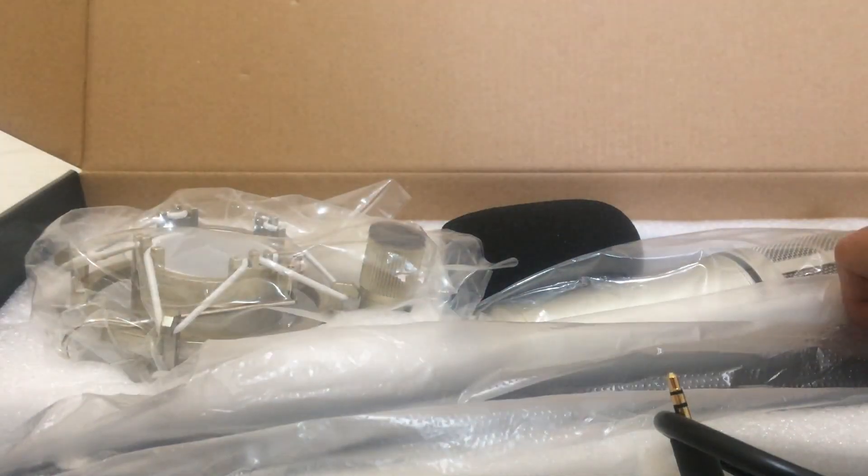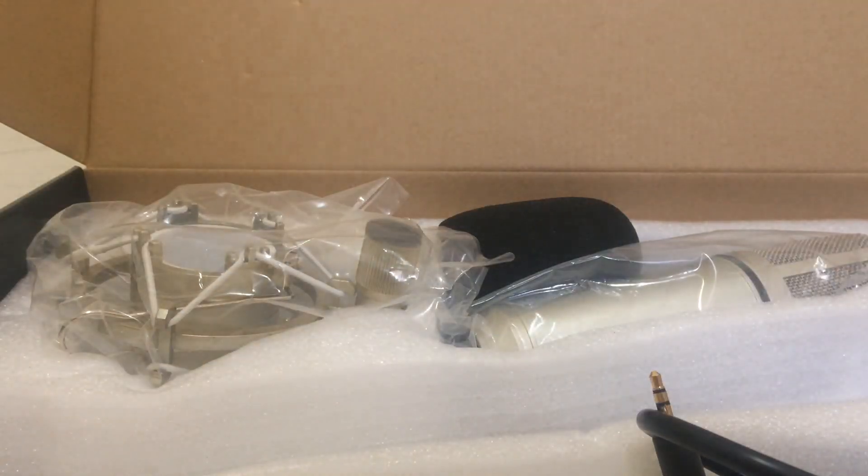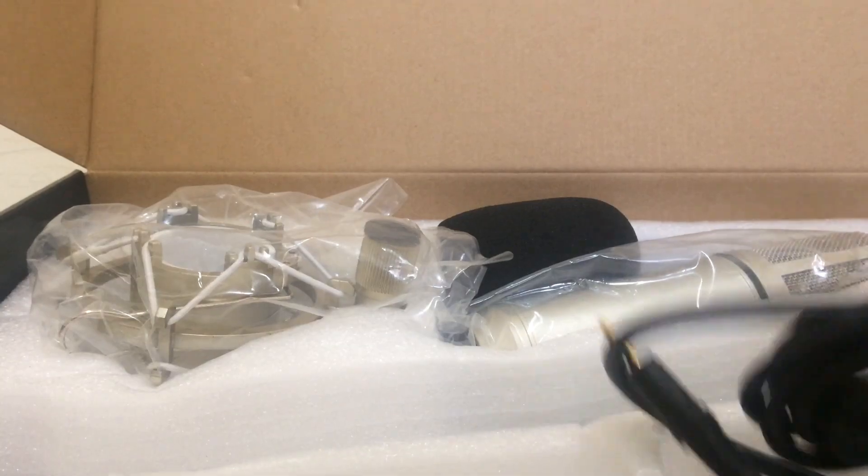Next one is the microphone stand. This is the microphone stand, guys. And of course the cable, and the microphone table.